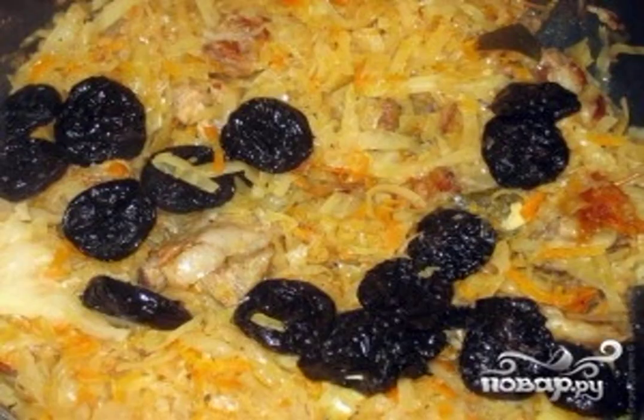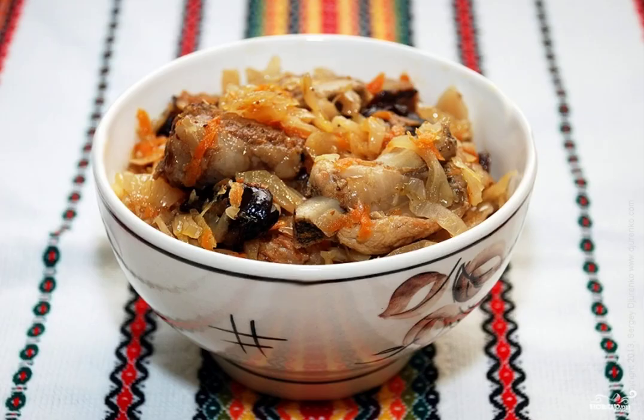Add the pitted prunes, herbs, spices, and salt 10 minutes before they are ready. Bon appétit.